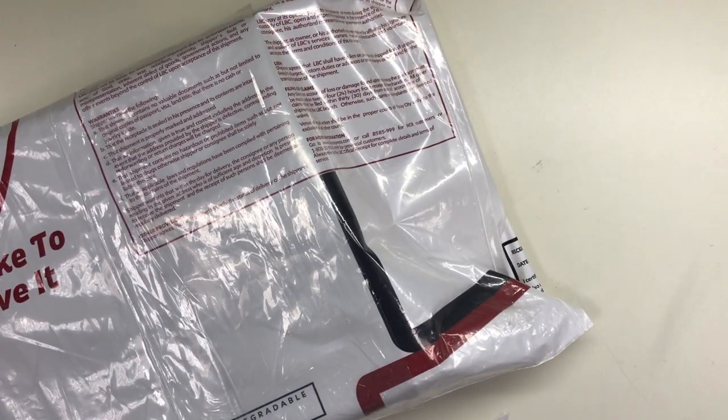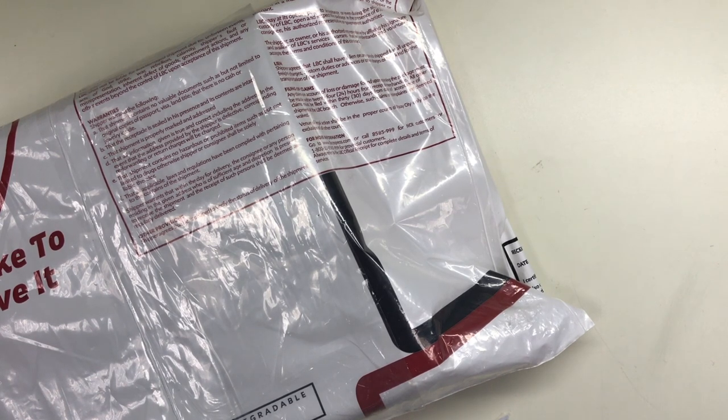Hi everyone, this is Marianne and welcome to my channel. Recently I have been involved in a little binder swap that was initiated on Facebook.